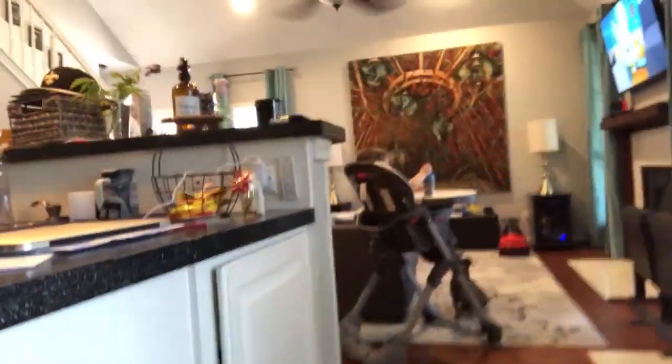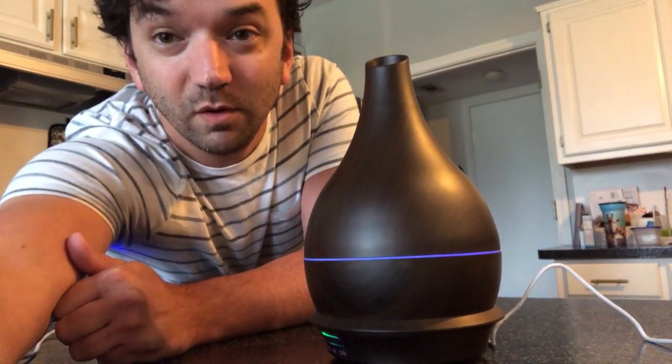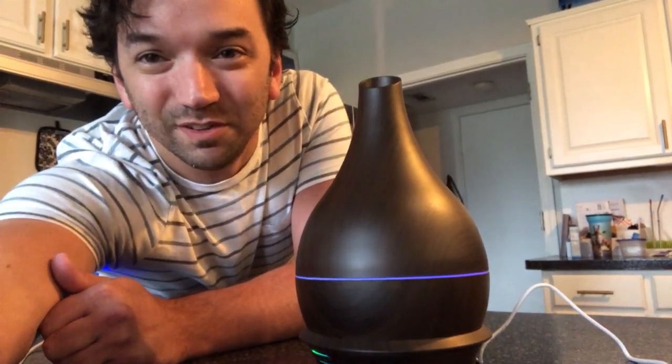Update: it's been running for one hour. Gabriel's having lunch, watching TV. The diffuser has been going strong for an hour. I haven't noticed any kind of change in strength or anything like that — I can still smell the oil throughout the downstairs. Gabriel's still happy about it. We'll check in when we hit the three-hour mark.